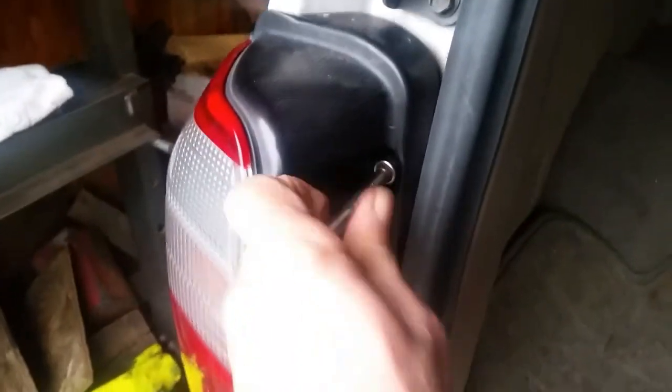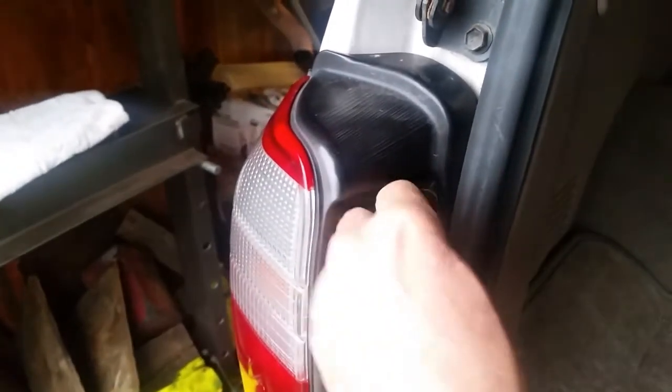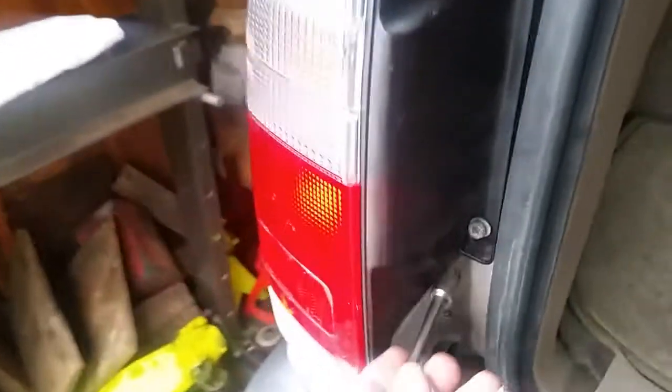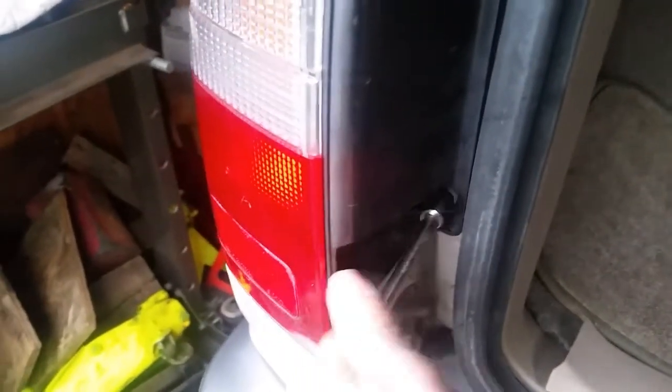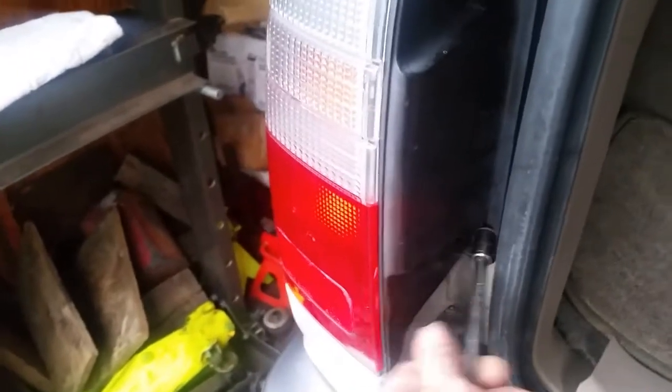Let me loosen these up a little bit to make the video a little easier and faster. I apologize if my neighbor's dog starts barking - hopefully he'll be quiet while I'm filming. We're going to take this bottom bolt out. I see a lot of these taillights get broken, especially at the junkyard - guys are pulling on them and they end up breaking them.